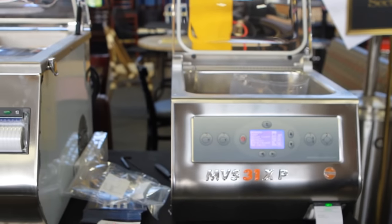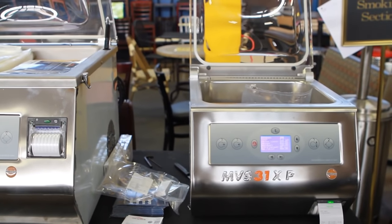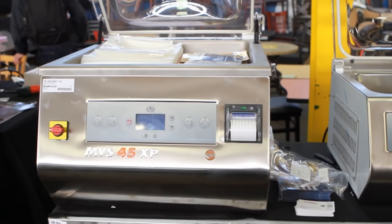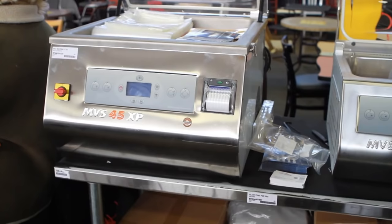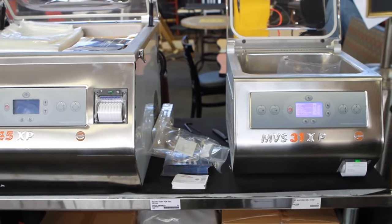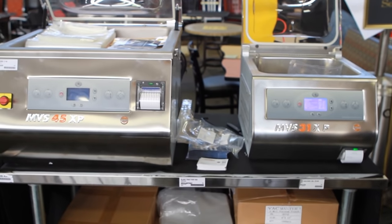The XP is new, introduced in the middle of 2011. The 45 without the XP version has actually been around — we've been selling it for about eight years. Your seal bar length on this is 12 and a half inches; that one is 18 inches. So here I can do two eight-inch bags in one cycle versus one eight-inch bag in one cycle.